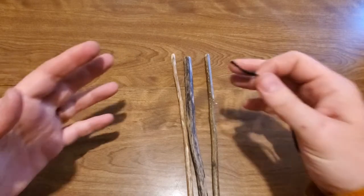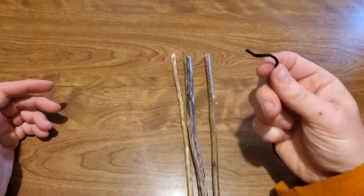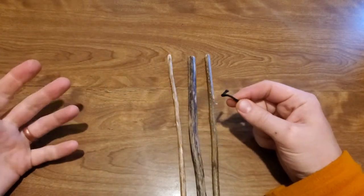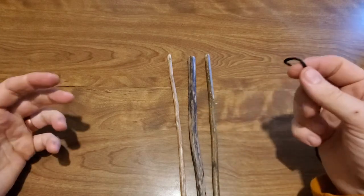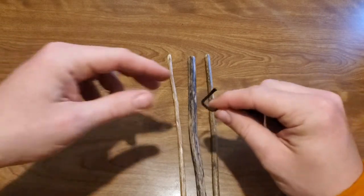I'm going to try and show you in miniature here, but this can be easily scaled up. You want to use rope that matches with the size of your sticks, or you're going to need to do more wraps around. So say you're using paracord with big sticks, you're just going to need to do more wraps than I'm going to do, and I'll show you what I mean.